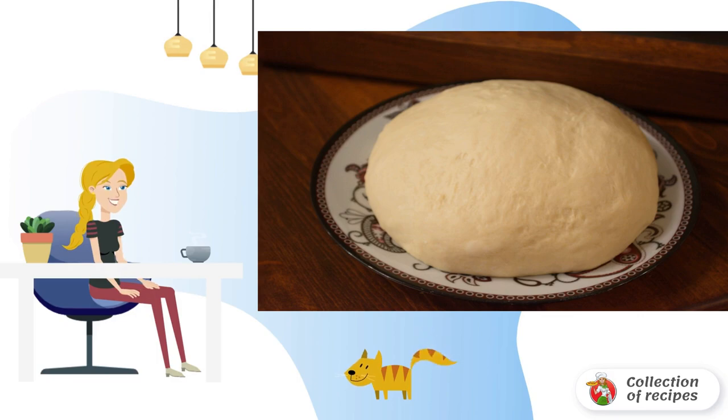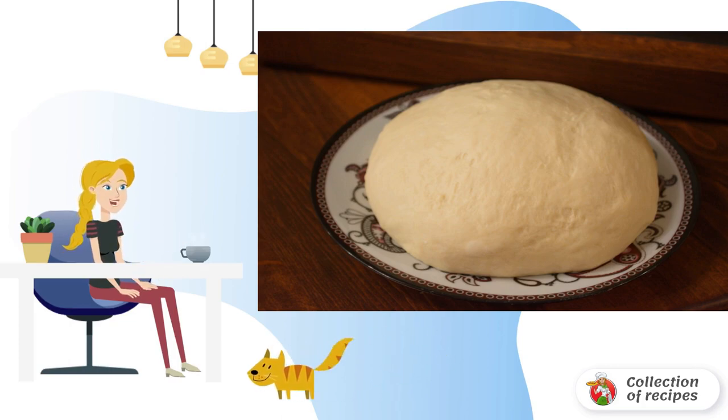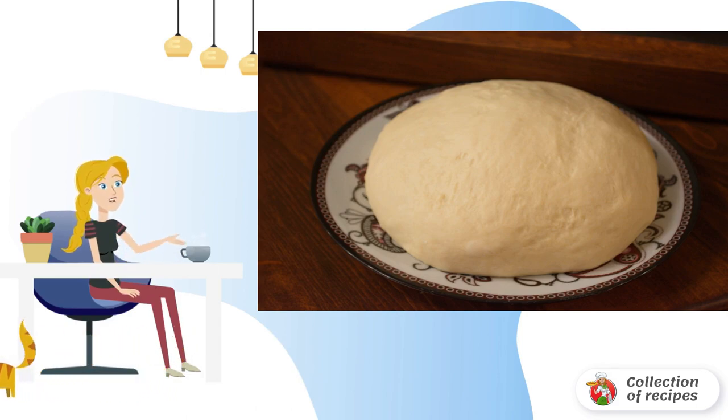Place the dough in a bowl, tighten with cling film and let it rise. For those who prepare the dough for tomorrow, put the dough in a bag and place it in the refrigerator. The dough will rise overnight and be ready by the deadline. The dough can be stored in the refrigerator for up to 3 days.